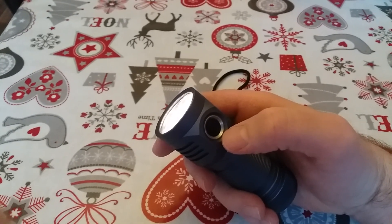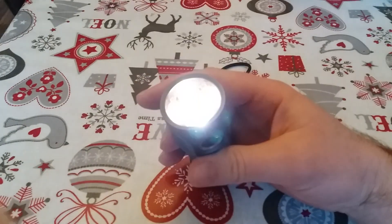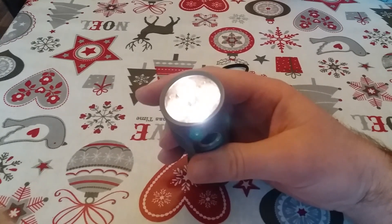It flashes once and then it flickers quickly, then it flashes twice and flashes quickly again.